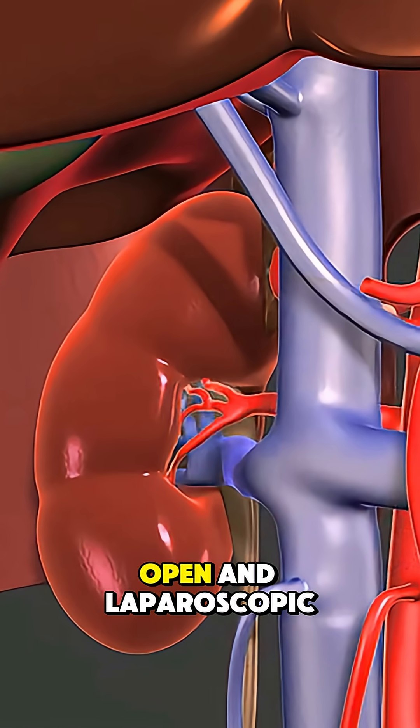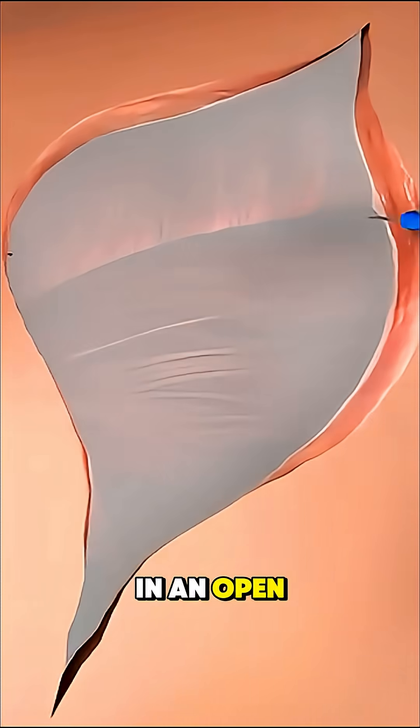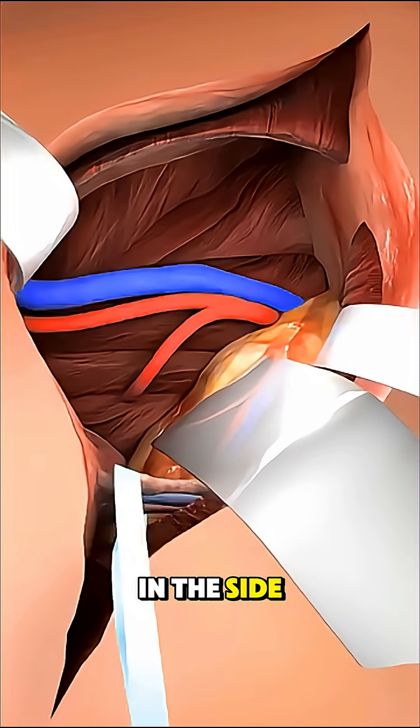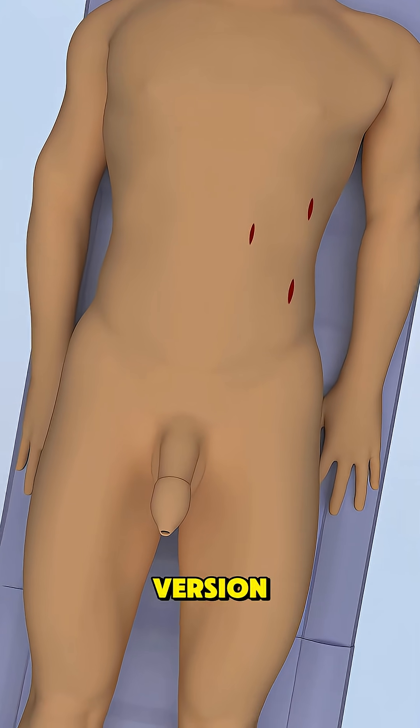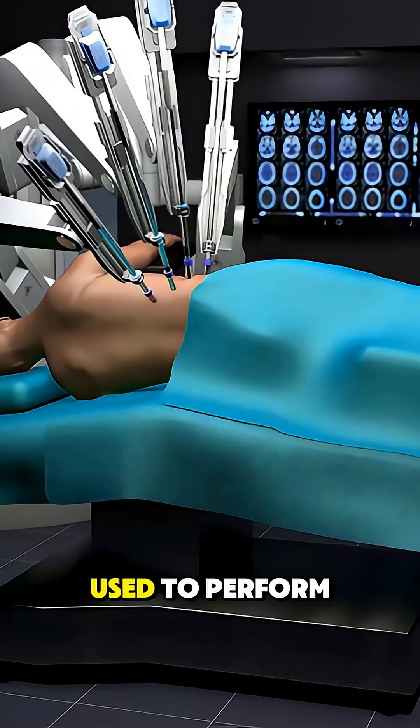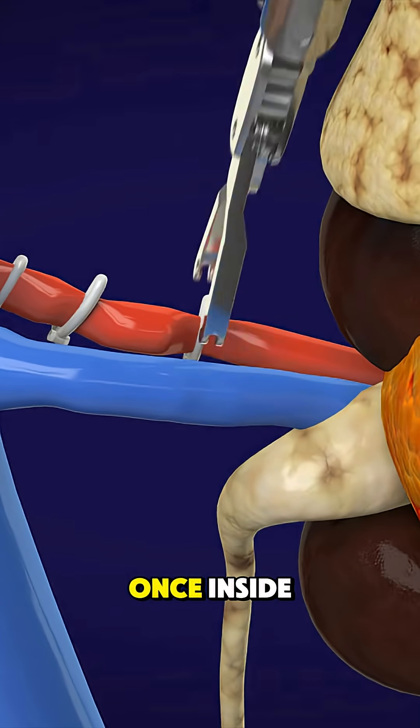There are two main types: open and laparoscopic. In an open nephrectomy, the surgeon makes a large incision in the side or abdomen to reach the kidney directly. In the laparoscopic version, small incisions and a camera are used to perform the surgery with far less trauma.